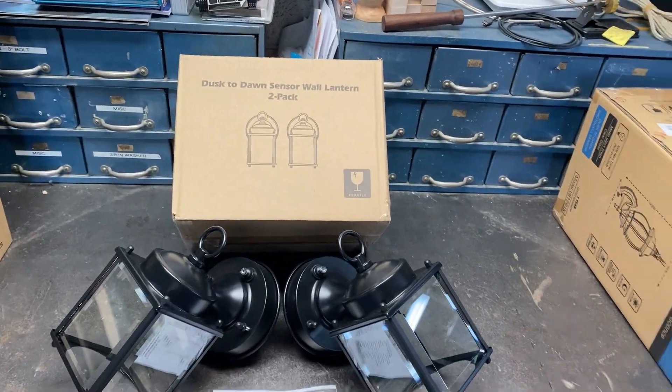Hey guys, how we doing today? It's the Rowdy Dog here. Hope you guys are good. I've got a product in here from a brand — they want me to do my honest evaluation on them. That's not called Rowdy Dog's Honest Reviews for no reason.